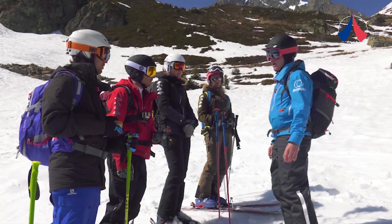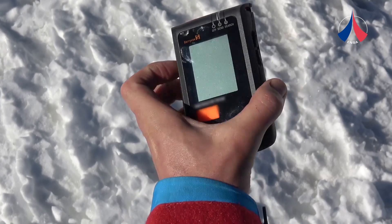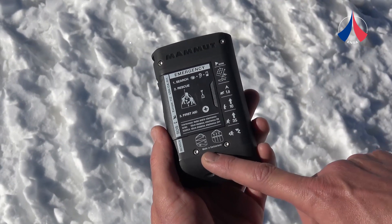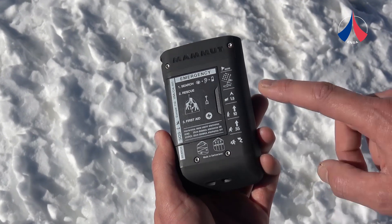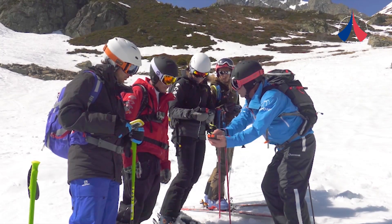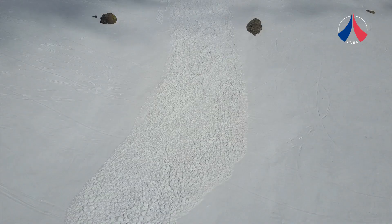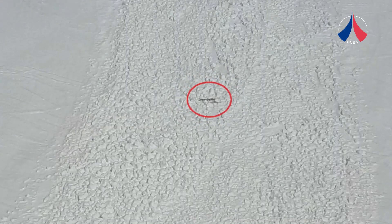Now we are going to look at the different stages in an avalanche search. Take out your transceivers and look at the back — you should have diagrams explaining how to carry out a search. First you try to detect the initial signal, then you do an approximate search, then a precise search. After that you start probing, then you dig. In a big group, one person should be designated to look for surface clues and check if anyone is buried beneath them.